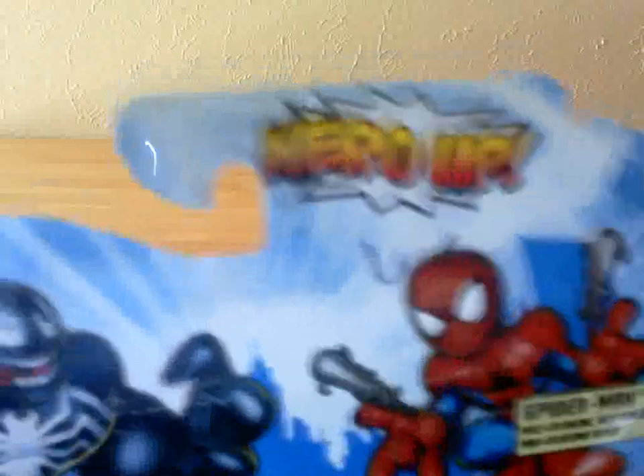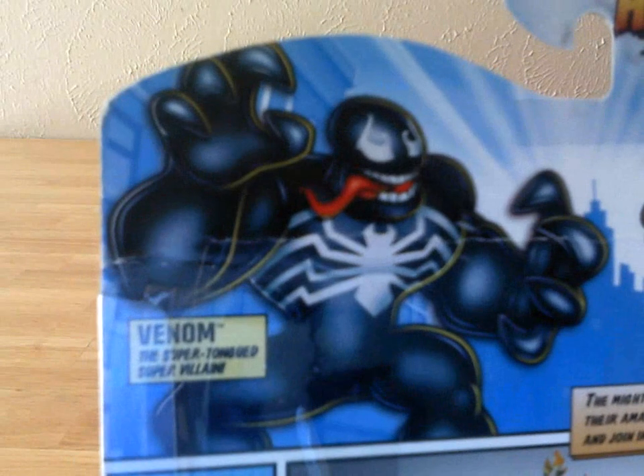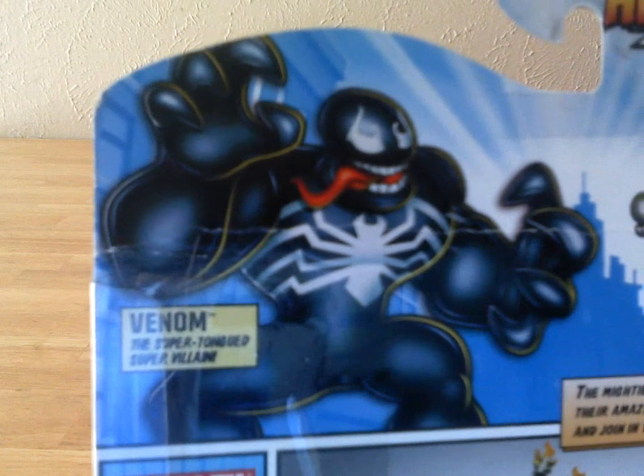Ages 3 and up. On the back we get that same caption again — Hero Up! And here is Venom, the super-tongued super-villain. I actually like the artwork for Venom right here.